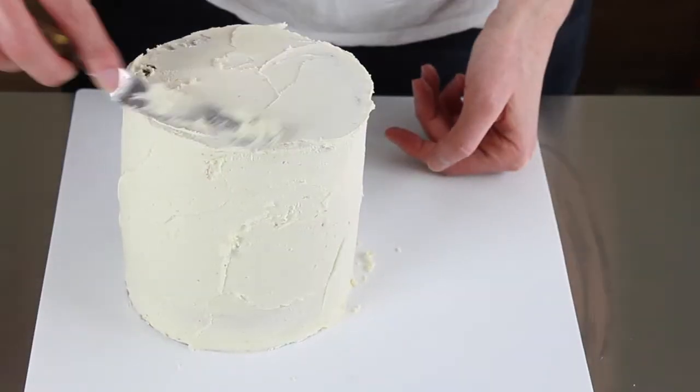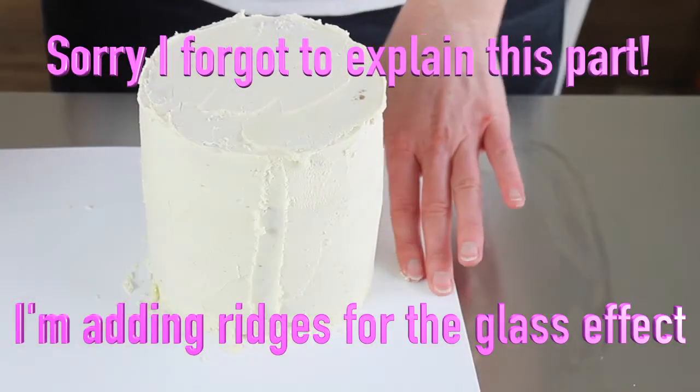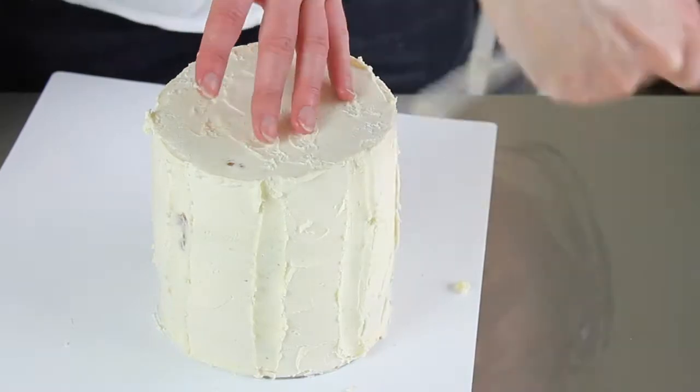The second crumb coat provides structure for when you put your fondant over your cake. Once you've got your second crumb coat done, you're ready to put your fondant over your cake.